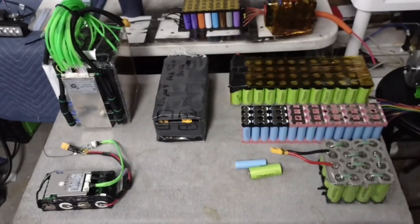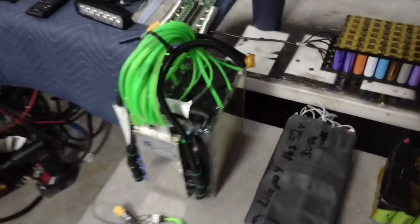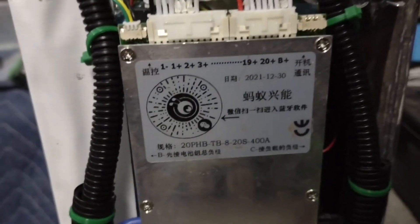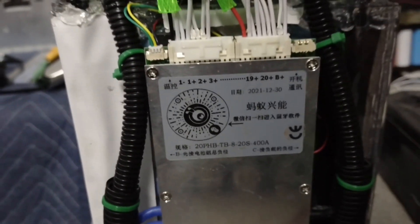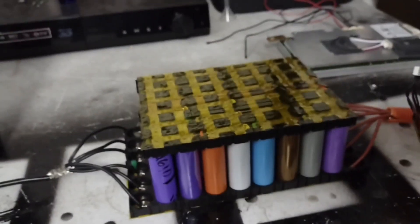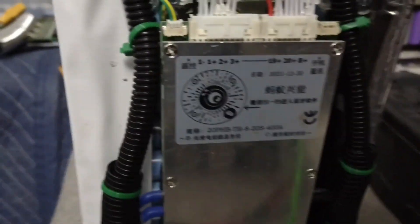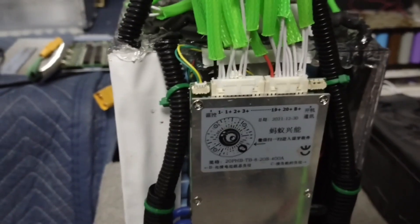I want to do a quick video on the battery pack and BMS management system I'm using for this build. This is kind of oversized but it's just what I had — it is a 400 amp peak, 160 amp continuous, 8s through 20s BMS. So 8s would be a 24 volt pack and 20s would be a 72 volt pack. Right now this is being used as a 14s lithium ion which is a 52 volt pack.